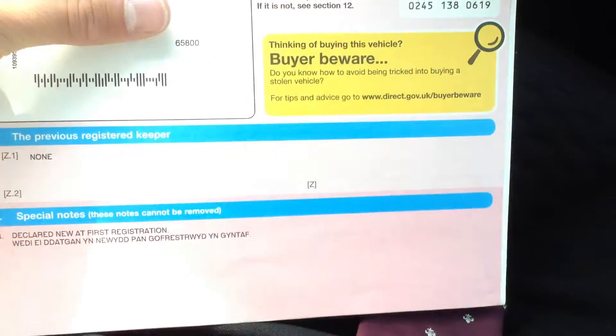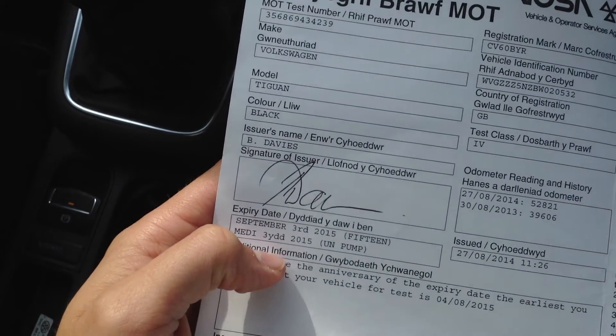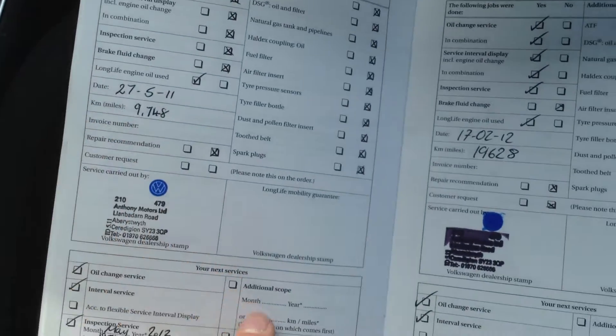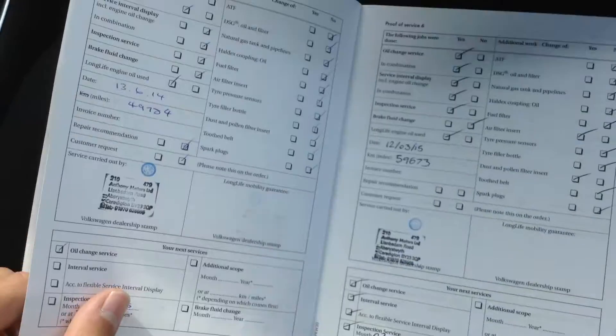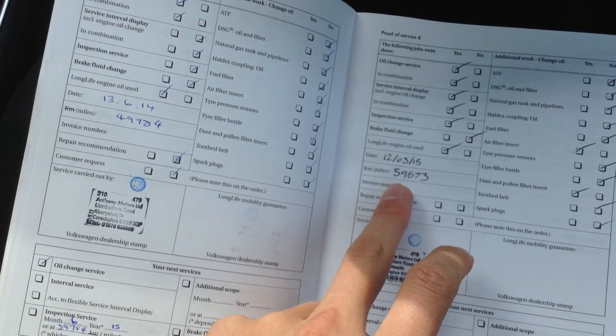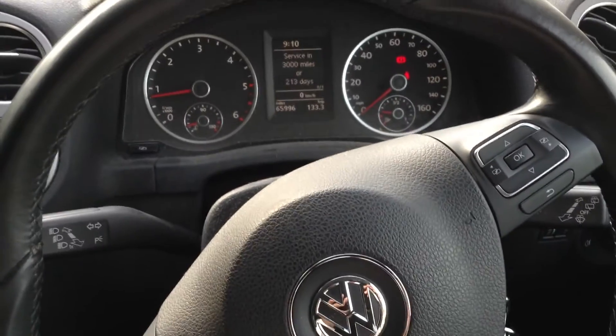Manual gearbox on this one. Now taking a look at the documents - looking at the V5, the vehicle has had one owner from new, which is spot on. MOT until September 2015, so it will need an MOT quite soon. Looking at the service history, to top it off - you've got full Volkswagen history at 9,019, 29,000, 39,000, 49,000, and the last one at 59,000 miles. So there you go guys, this is the 2010 Volkswagen Tiguan Match TDI in black.